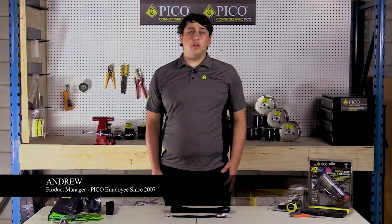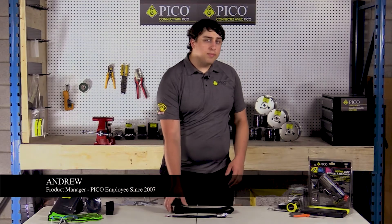Hello, I'm Andrew and I'm here today to talk to you about Pico's fabric heat shrink tubing and how to use it.